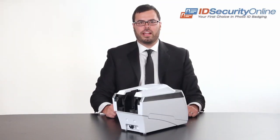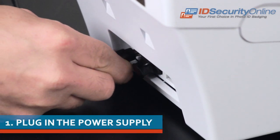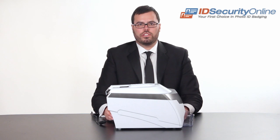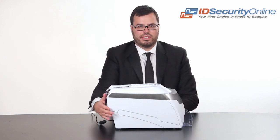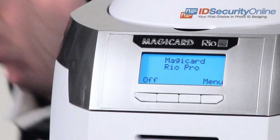The first step in setting up your Magikard Rio Pro single or dual-sided photo ID printer is plugging in the power supply. Once your printer is plugged in, you will see the front LCD display panel has powered on.